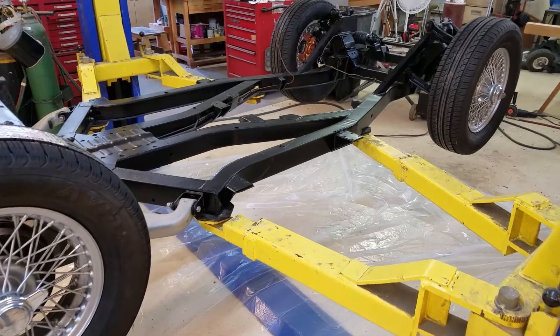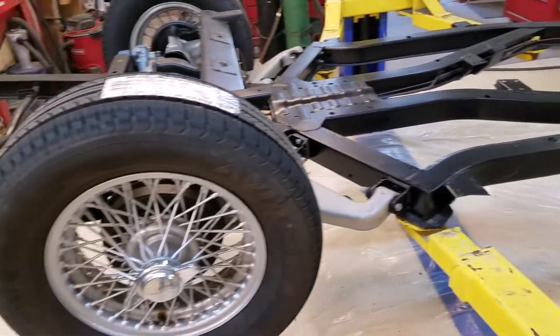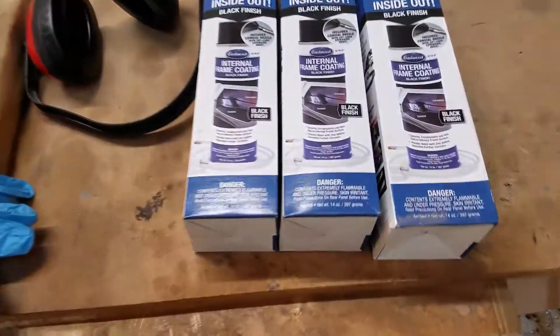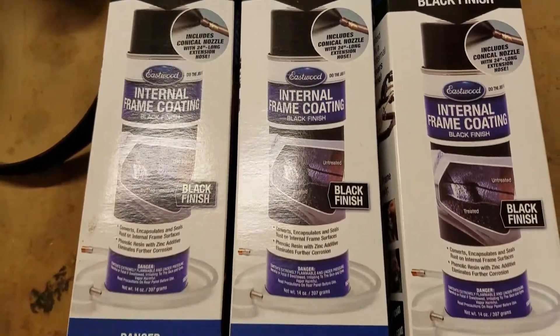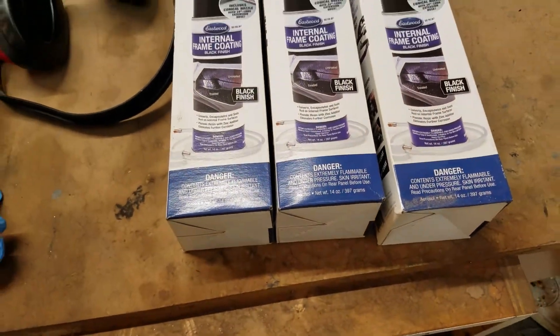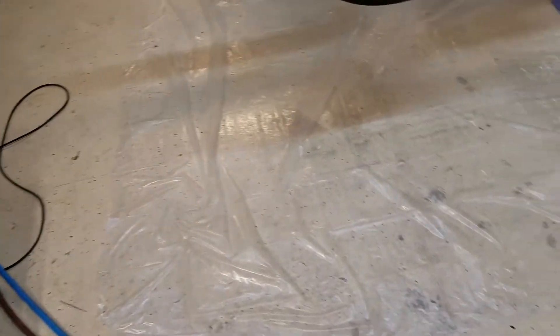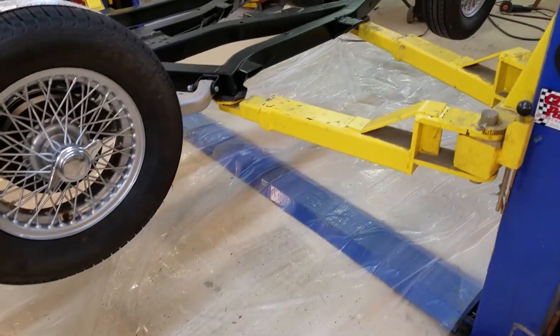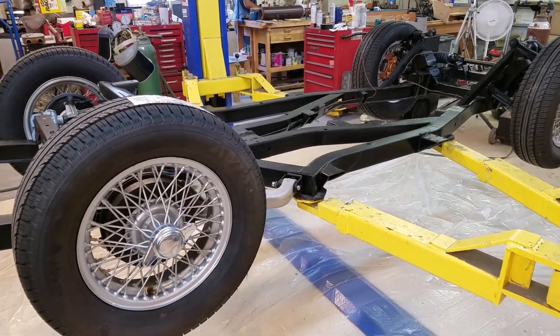Now that we've got the chassis inside and put it up on the lift, my next project is going to be squirting this all inside the frame. It's probably going to make a heck of a mess, so we've got plastic all over the floor to catch the drippings.